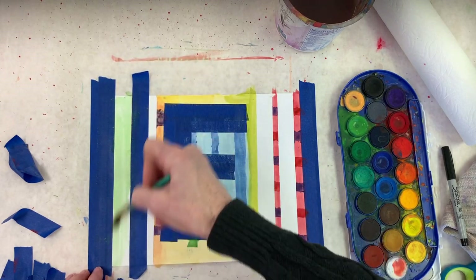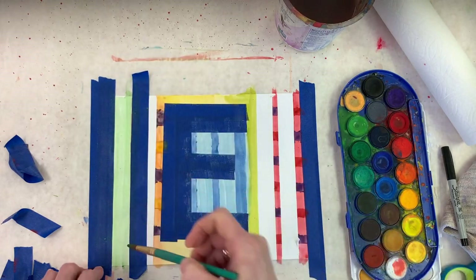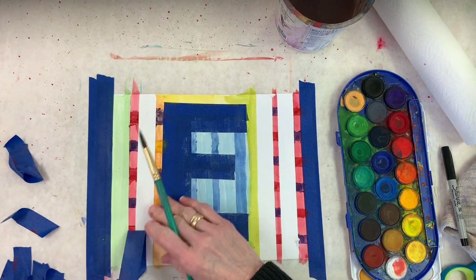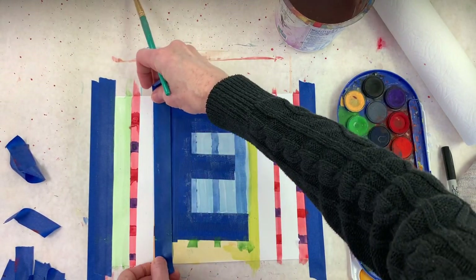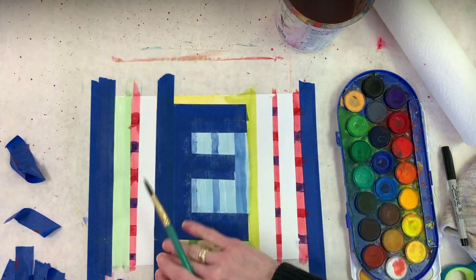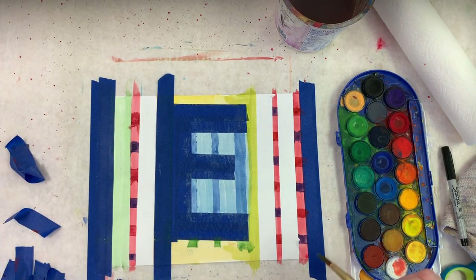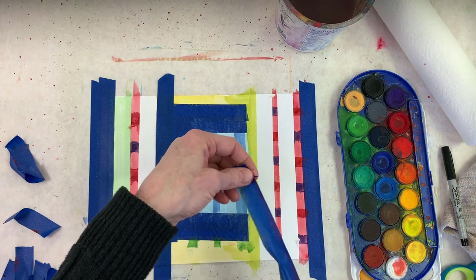You could do this all day — changing it, painting over little pieces again. I need to wait for part of this to dry since I don't have a brush that skinny. All my tape is sticking together, so I'm not sure how much good I'll get out of this, but I'm going to try.